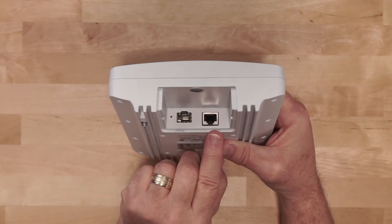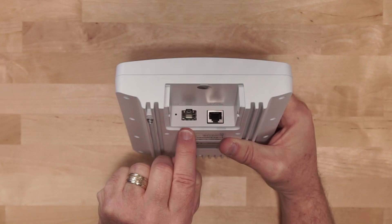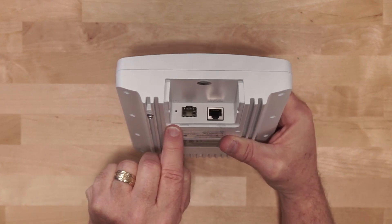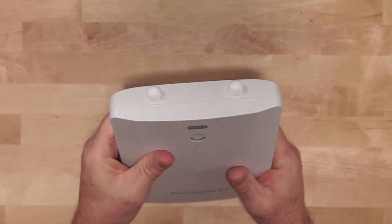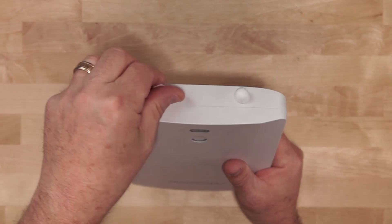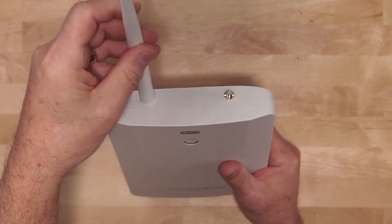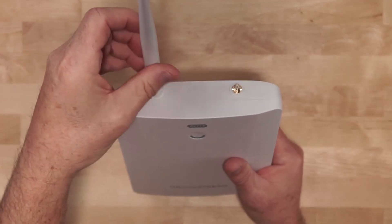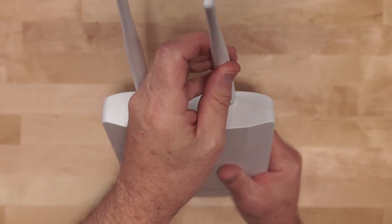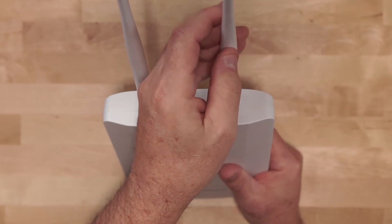Once the door is off you can see the 2.5 gigabit PoE port and the SFP — also a 2.5 gig SFP port — and then the reset button. On the top of the unit we have the area to attach the two external antennas. Just remove the protective rubber coverings and screw on the two antennas. These are omnidirectional antennas, and you can switch between using the omnidirectional antennas and the internal directional antenna on this device.